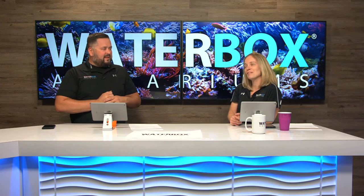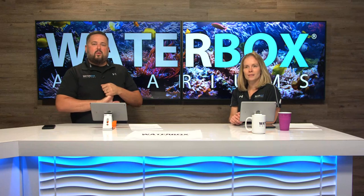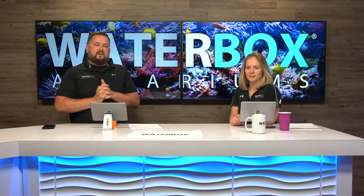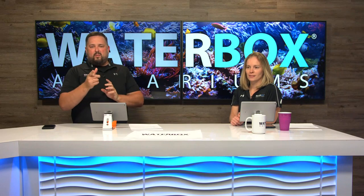We've redesigned the marine line, which is now called the Marine X. We're super excited to show you guys what we've done. We're going to jump into the intro real quick and we'll be right back.